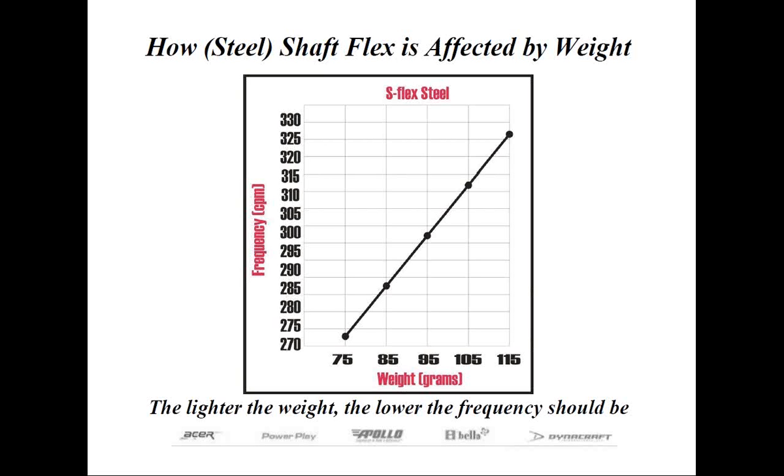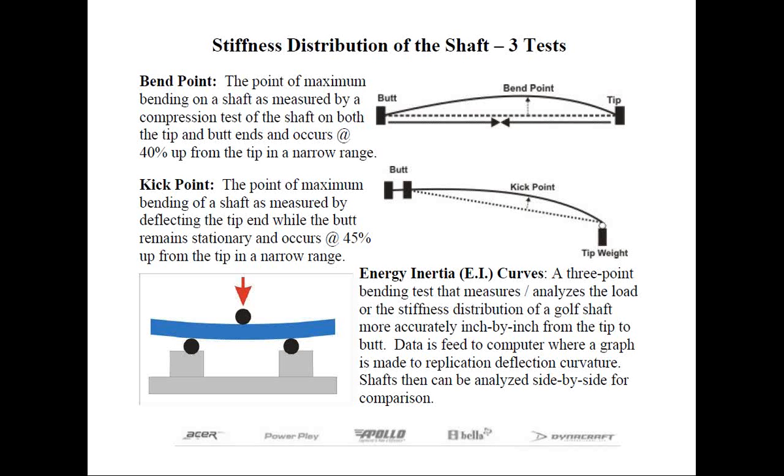One of the roles of the shaft is to provide some trajectory change. This is often done by the geometry of the shaft, which is why you see different step patterns and parallel tip lengths on steel shafts, or in graphite shafts made from various materials laid up at different angles. Since the butt end is larger than the tip end, it only makes sense that the maximum point of bending on a shaft will be located below the midsection of the shaft.